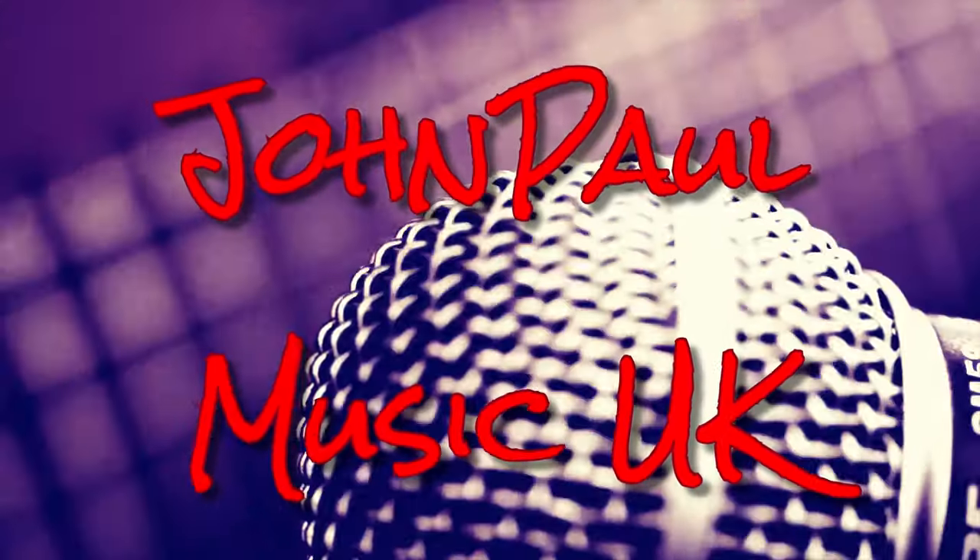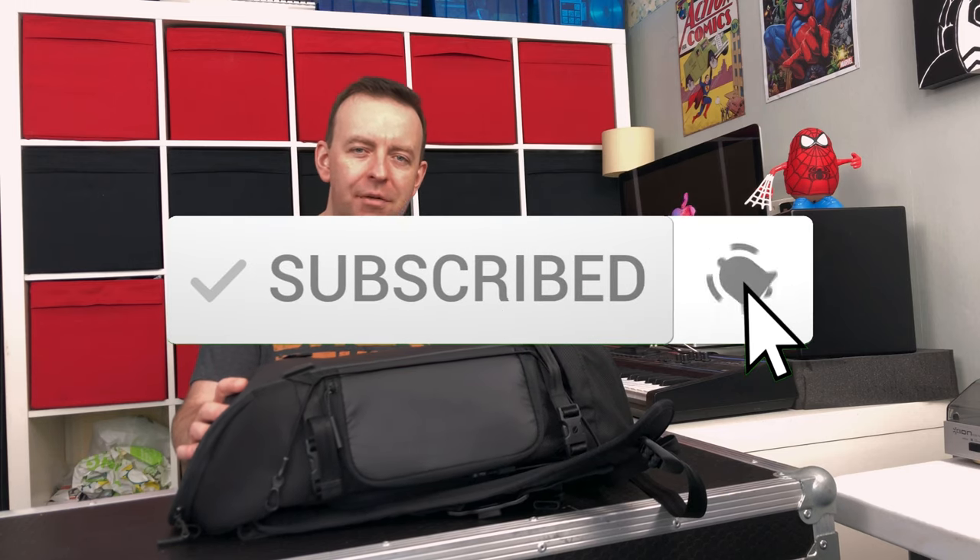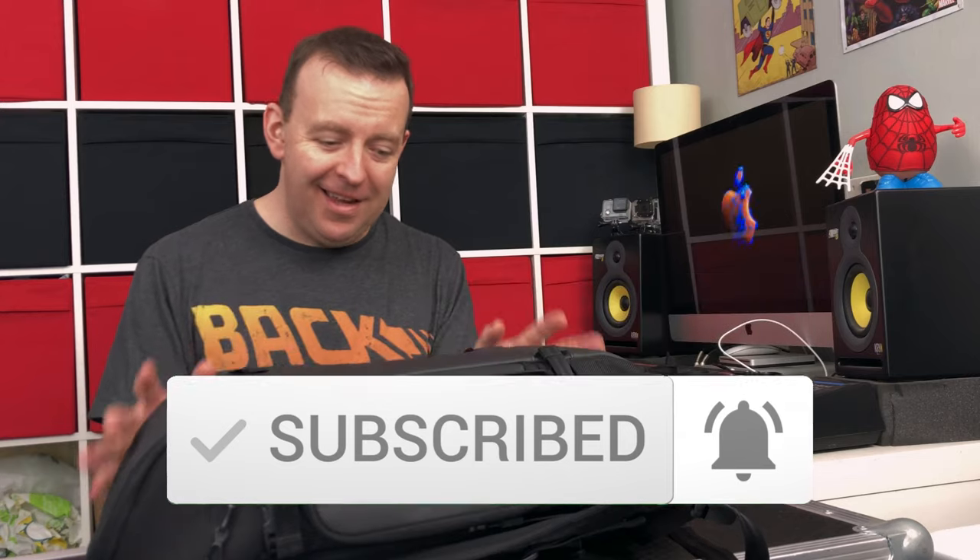This is a video about what's in my bag - this is a mobile recording studio. Hey guys, JP here, welcome to the channel. If this is your first time here and you want to learn more about music tech and looping, hit the subscribe button and click the bell. Everything in here is set up so we can record either one or possibly two people, and I'm going to go through all the tech and show you what I use.